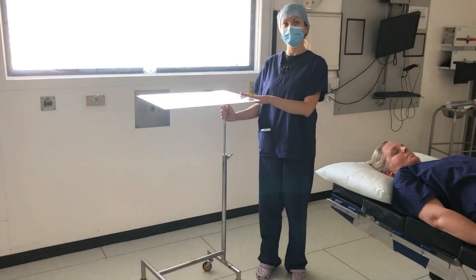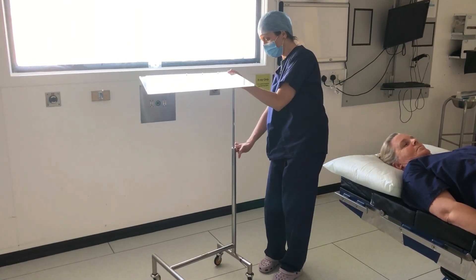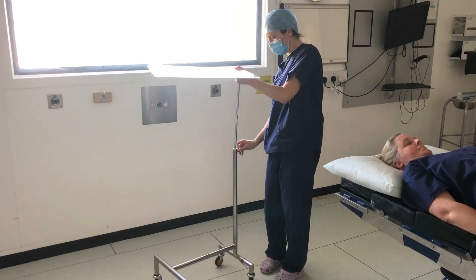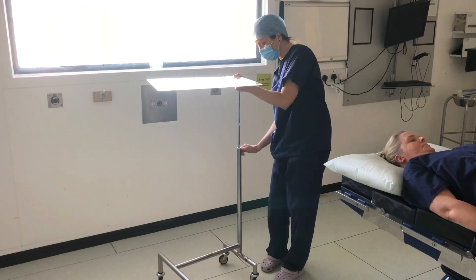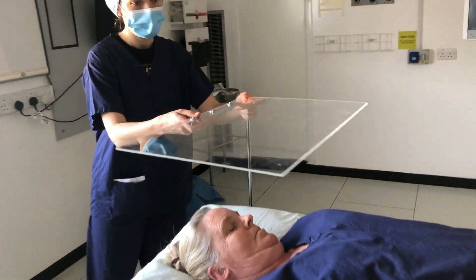Here is the table mounted using the previously mentioned Mayo table base. As you can see, not only the height but also the orientation of the table can be easily adapted, which makes it suitable for a variety of EMT procedures.